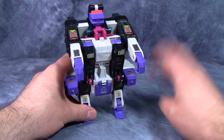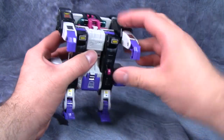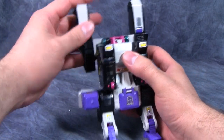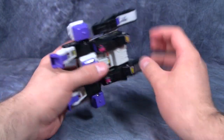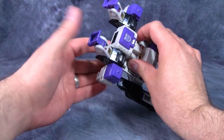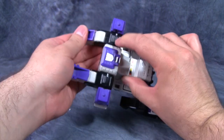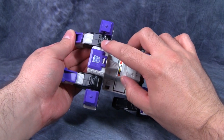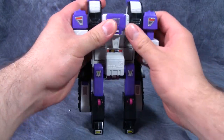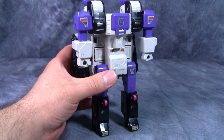Now we can do a straight conversion into robot mode from here. Pop the head off, fold the arms back up into the air intake areas. These black pieces that make up the gorilla's chest fold out to form the robot legs. Then the feet sections fold up, and making sure the textured part is pointing forward, fold the legs back. Fold down the robot arms, slide them down, make sure these sections fold up to form the backpack, and then attach the head.